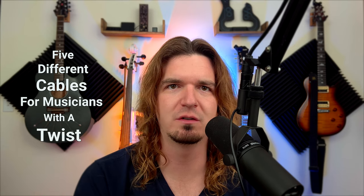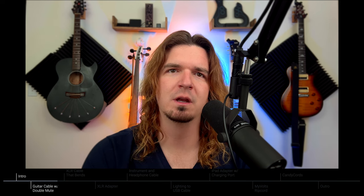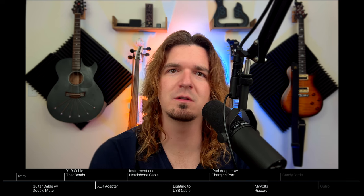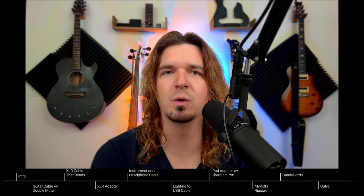Hey guys, in today's video we're checking out five different cables for musicians that have a slight twist to them. We've all used XLR, instrument cables, cables for our iPad to use apps and stuff like that. All five of these cables do the same thing but with a slight twist that fixes a common problem a lot of people run into.